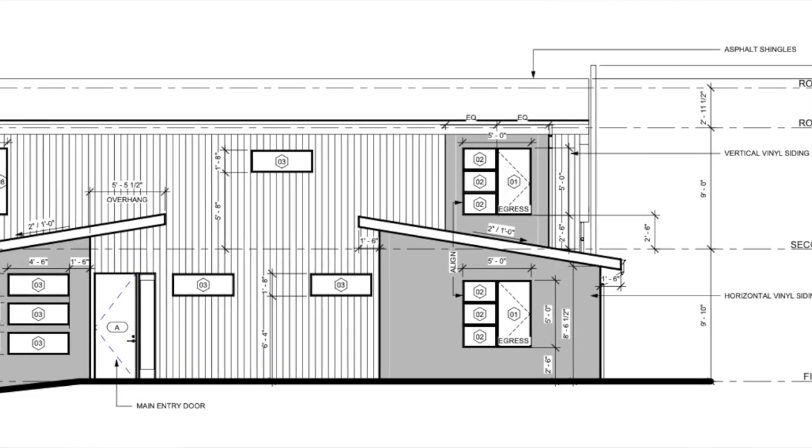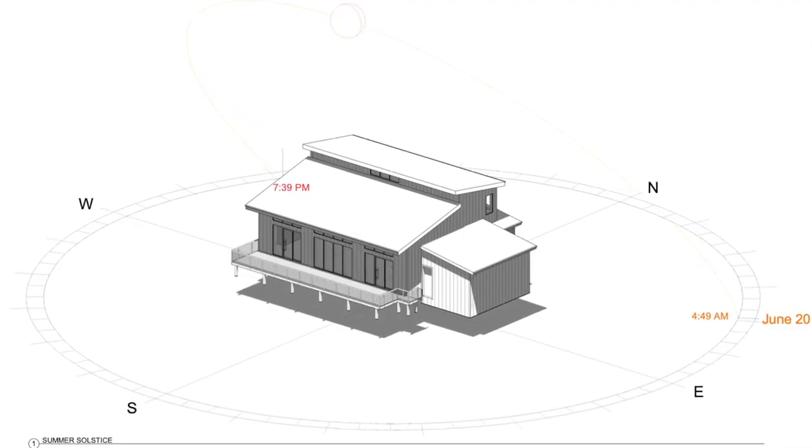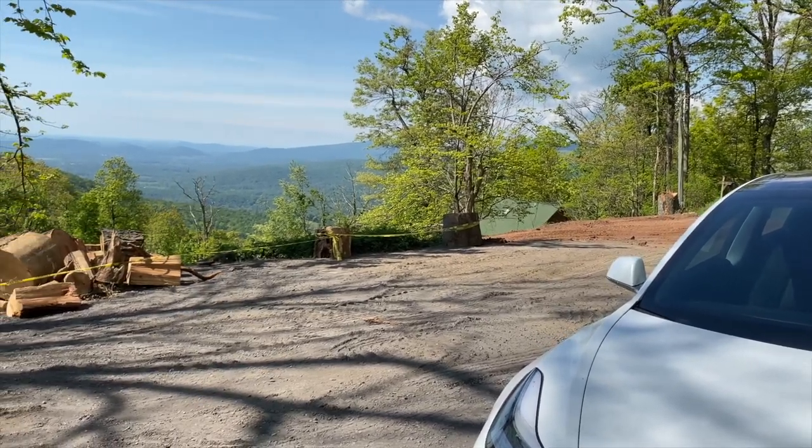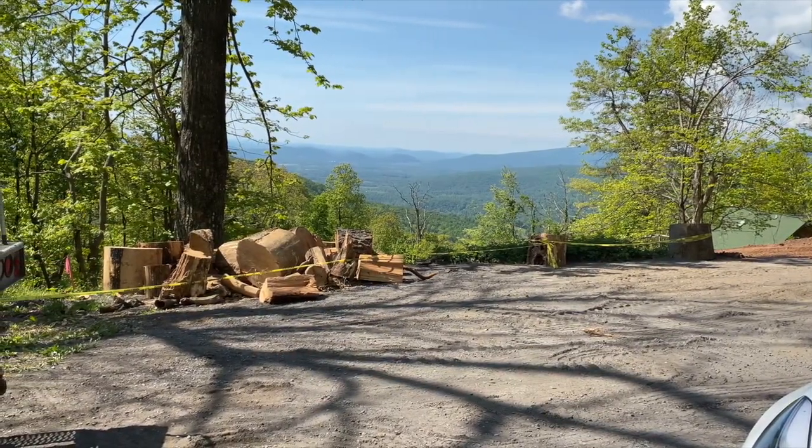Hey, what's going on YouTube? Will here from All Electric, back again with another video, and today we are talking about our passive solar house. In this video, you are going to see the complete design, and I'm also gonna talk about why we chose to design the house the way we did. You're gonna get to see footage from the lot where we started clearing trees. This is gonna be the first in a passive solar house build series, so stay tuned and hit that subscribe button.